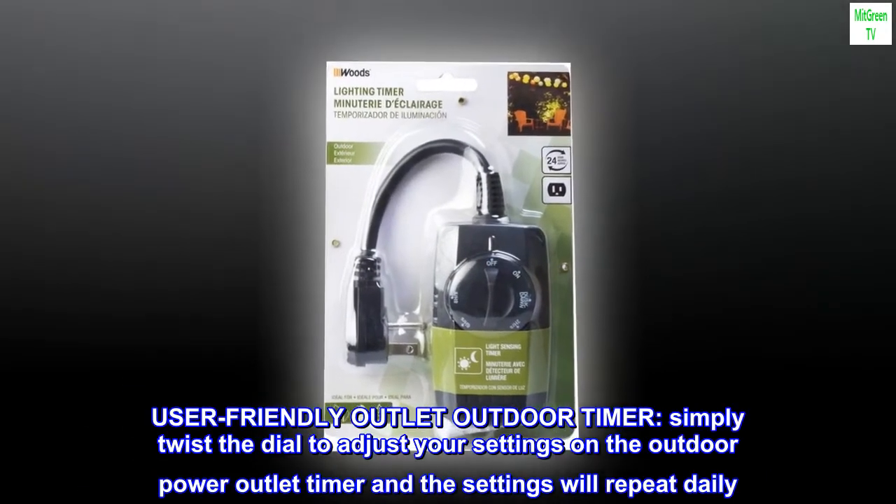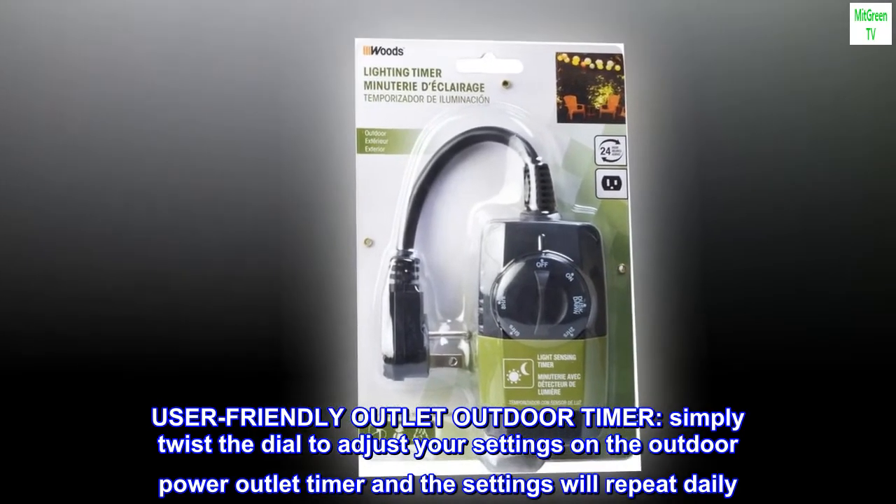Money-Sensor Friendly Outlet Outdoor Timer. Simply twist the dial to adjust your settings on the outdoor power outlet timer, and the settings will repeat daily.